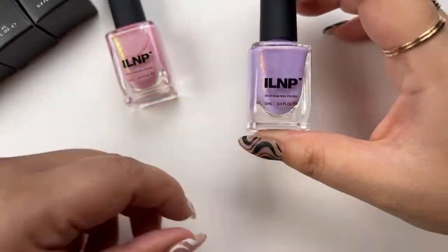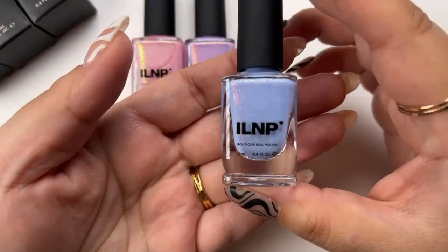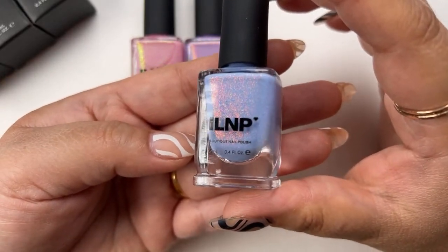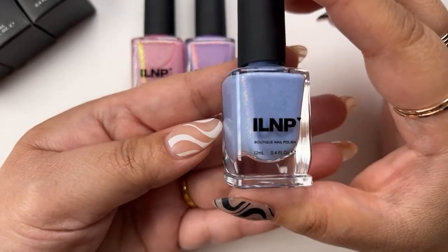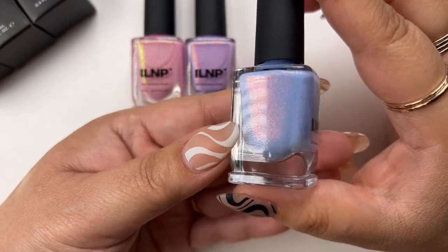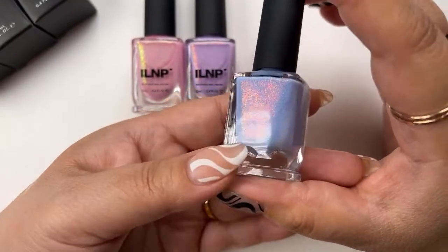Beautiful lilac color. I'll go ahead and swatch these out for you in a little bit as I move on down the line. Next we have Rain Shower. Rain Shower is a creamy pastel periwinkle blue nail polish with vivid iridescent orange shimmer. If I tilt it that way, you can see those beautiful micro shimmers in there that really give it that signature ILNP look.